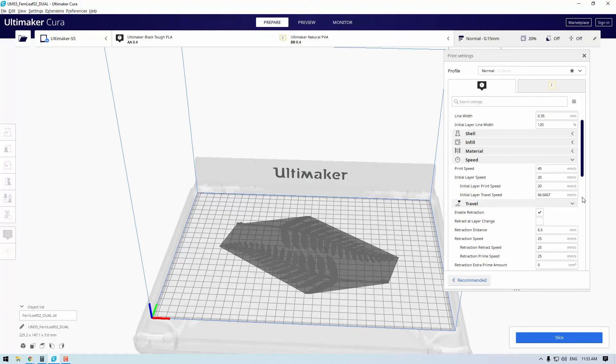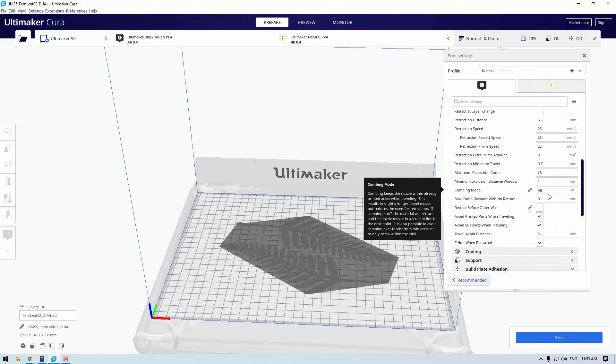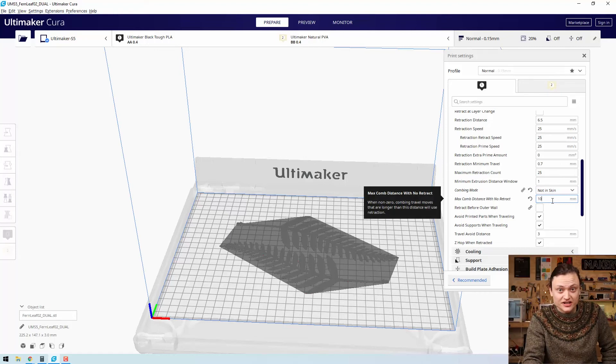The two settings to help adjust combing with a focus on printing the best possible single layer models are combing mode and maximum comb distance with no retract. These settings can be accessed under the travel heading in the custom print settings. For an optimal single layer print, set combing mode to 'not in shell' and set the max comb distance with no retract to 10 millimeters. Both of these ensure that combing will never occur inside the perimeter, and any time the printhead moves more than 10 millimeters when traveling it will force retraction to occur. This will stop lines being printed on the bottom layer in places you don't want them. Retraction specifically is when the feeder pulls the filament away from the nozzle.